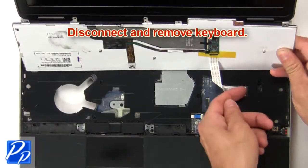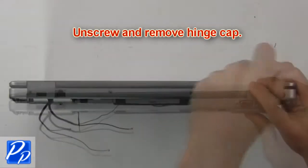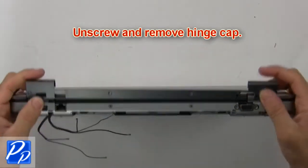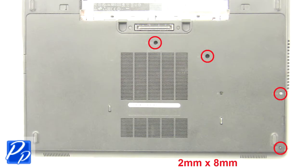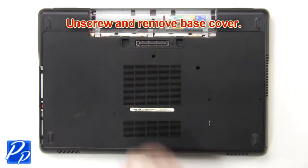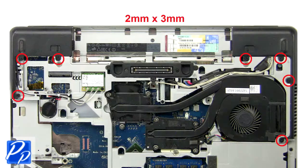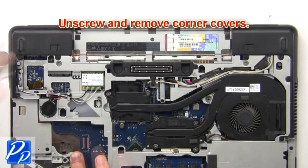Now disconnect and remove keyboard. Then unscrew and remove hinge cap. Then unscrew and remove base cover. Then unscrew and remove corner covers.